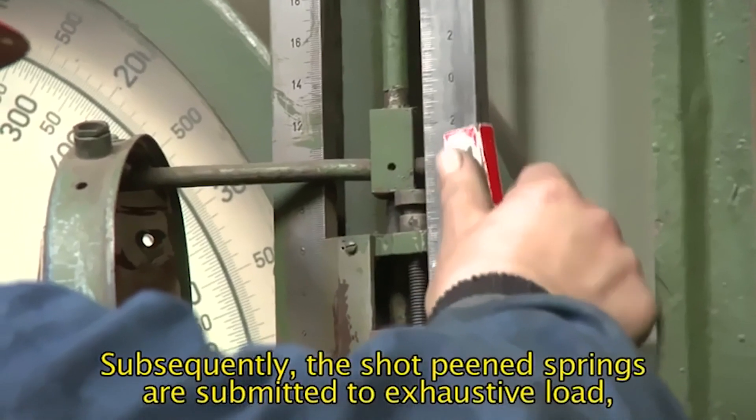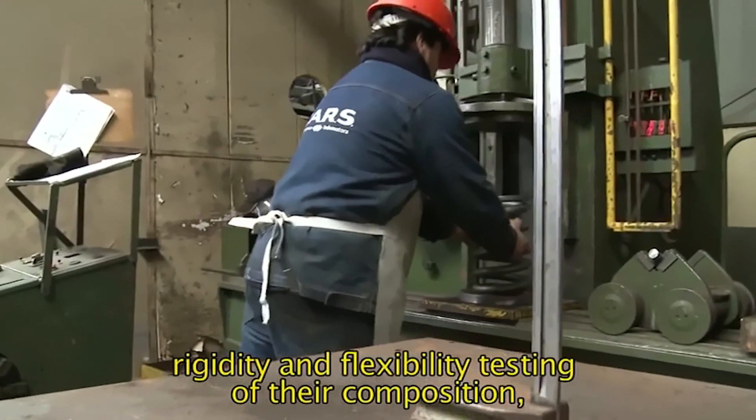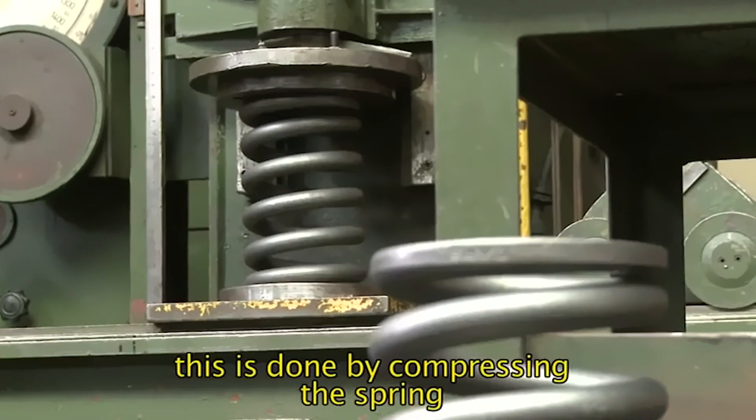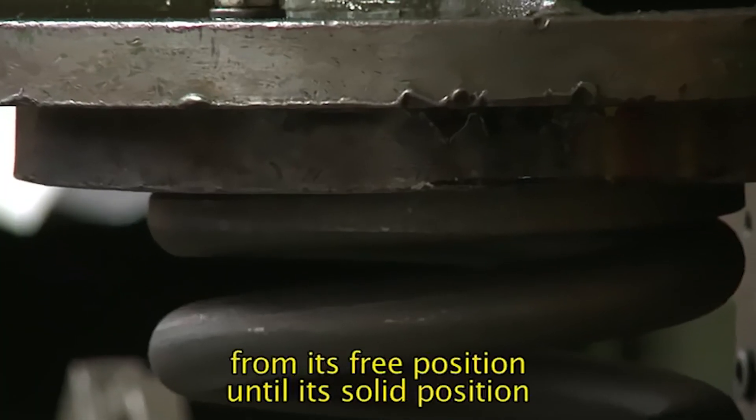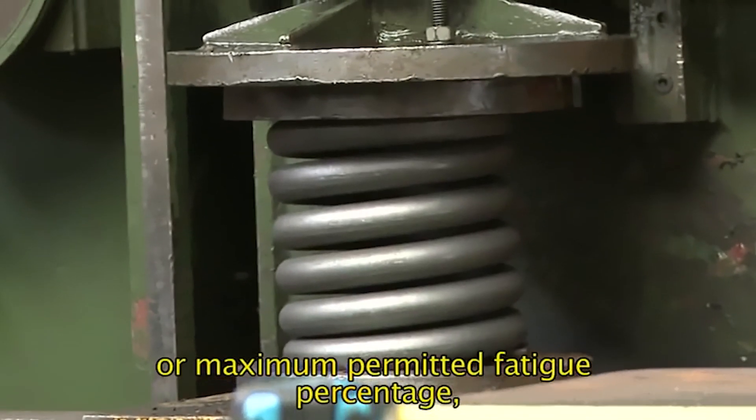Subsequently, the shot peened springs are submitted to exhaustive load, rigidity, and flexibility testing of their composition. This is done by compressing the spring from its free position until its solid position or maximum permitted fatigue percentage.